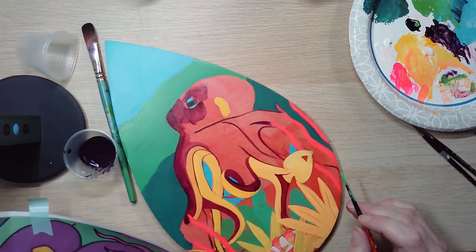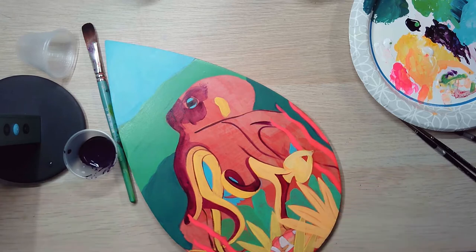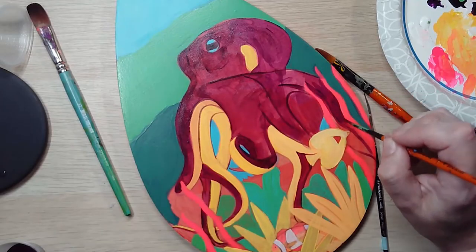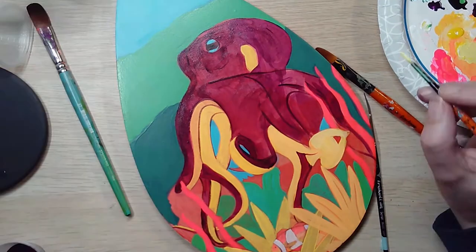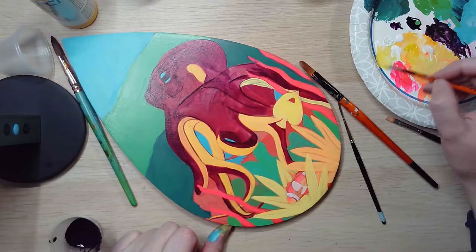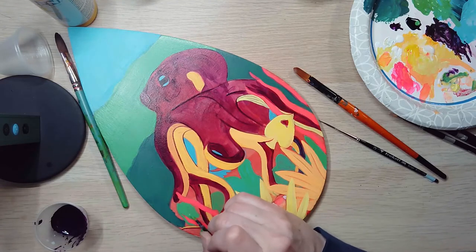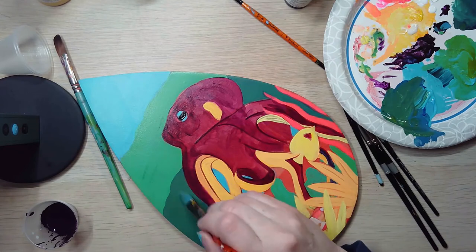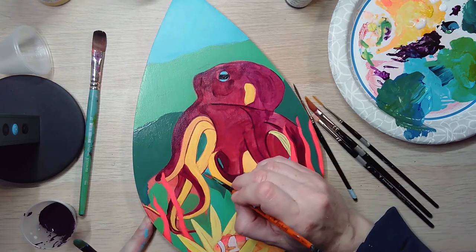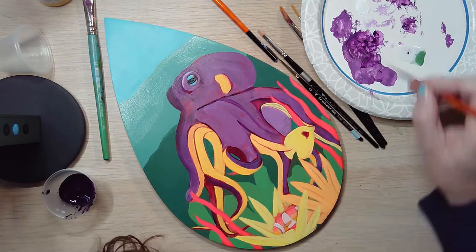I'm using my sketch for reference to make sure I don't forget anything. You can see that the purple is still transparent, so that will require more layers. We're adding a little bit of white to that paint to make it opaque. Filling in the spaces and adding some of this green foliage really helps define your painting — now you can really see that things are starting to happen.